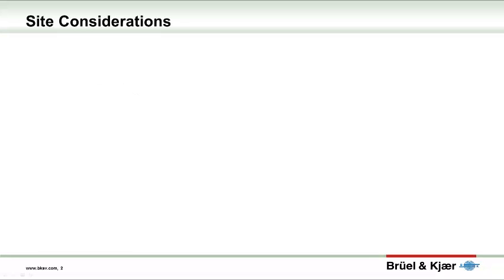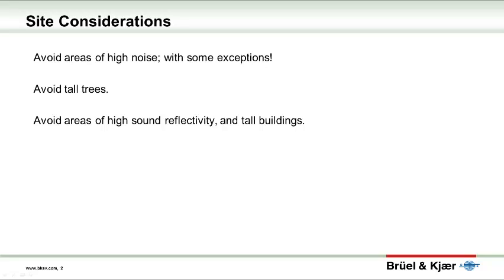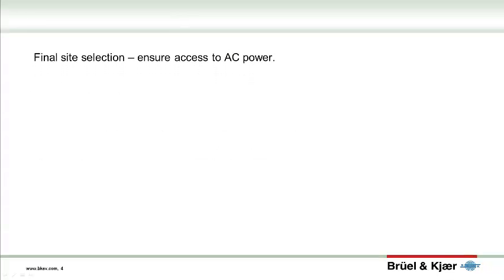So after taking inventory, it's time to review and select your monitoring site. Some basic tips: avoid areas of high noise unless that's the noise you wish to monitor. Avoid placing the unit under tall trees or areas of high sound reflectivity or near tall buildings. A secure or secluded area is a good choice. AC power is desirable for extended unattended monitoring.